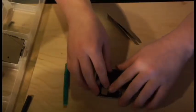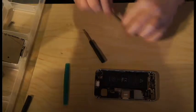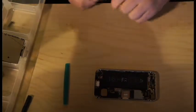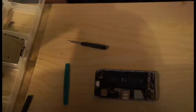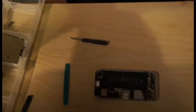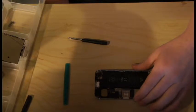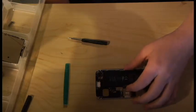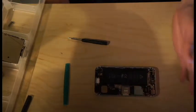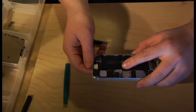Hope you guys enjoyed the video. Head over to ifixit.com — that's where I got all my tools. They have really easy-to-follow guides on any generation of phone: iPhone 4 guides, iPhone 6 guides. I've actually replaced the screen on this one a couple times after getting it cracked. They have all the tools you need, guides, and parts. It's a really awesome website — I'm not sponsored by them, just want to let you guys know. Alright guys, have a great day. Bye.